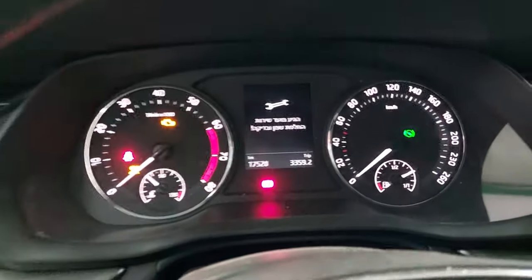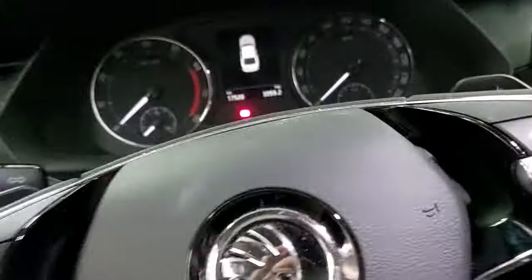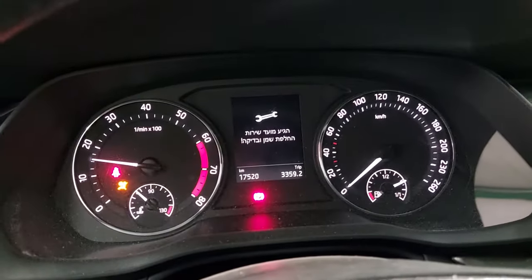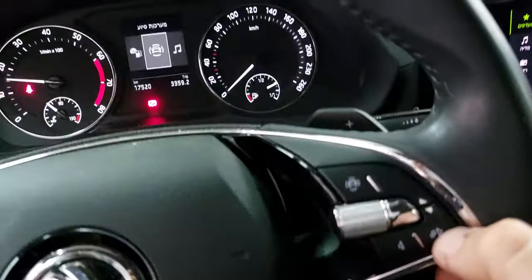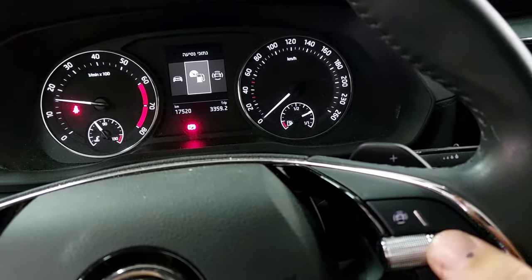I have to open the switch and now you see the immobilizer. The service light is on — we gotta get through these buttons right here to the fuel consumption.